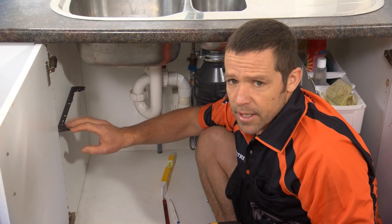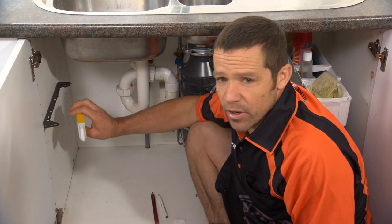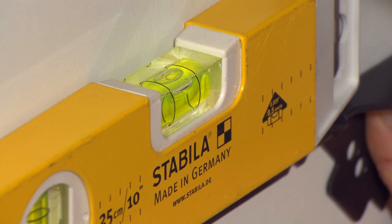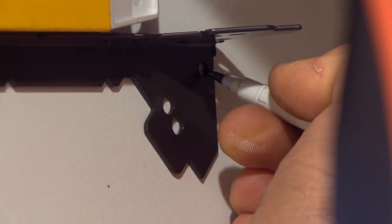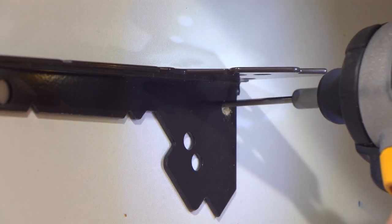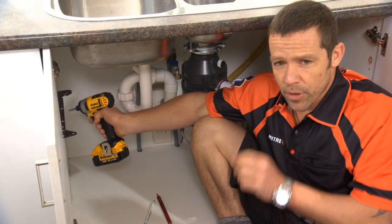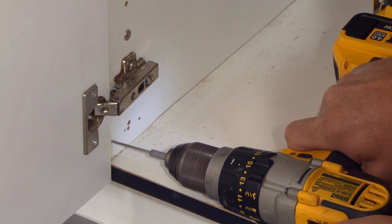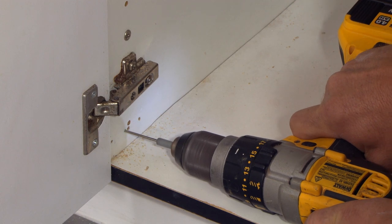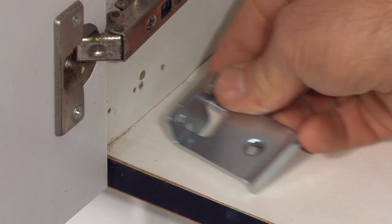I'm only going to attach one screw at this stage, and then once again I'm just going to make sure that bracket is 90 degrees or level. That's nice and level — let's put a little mark there, take our level away, pre-drill the hole, and then insert the screw. Now repeat the process for the bottom bracket. This is our last bracket that we have to install — it actually holds the bin in place down the bottom.